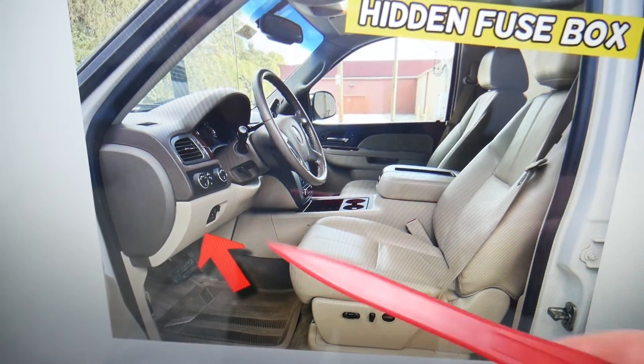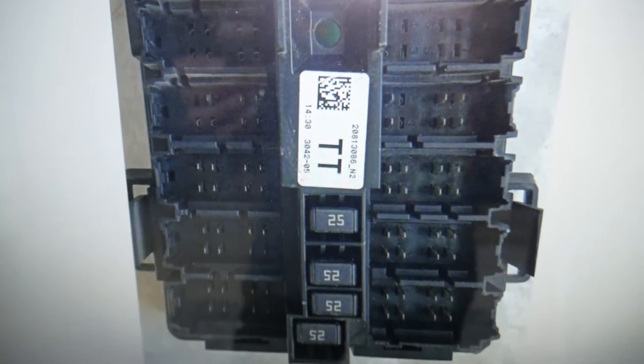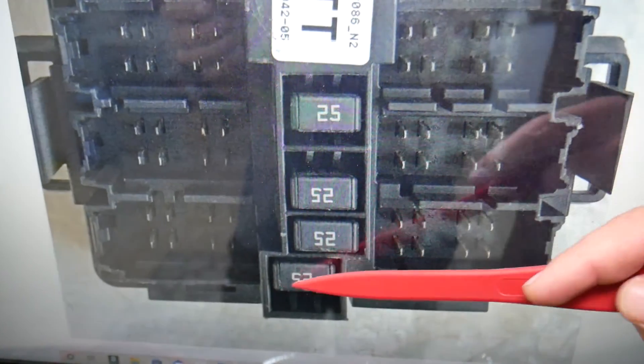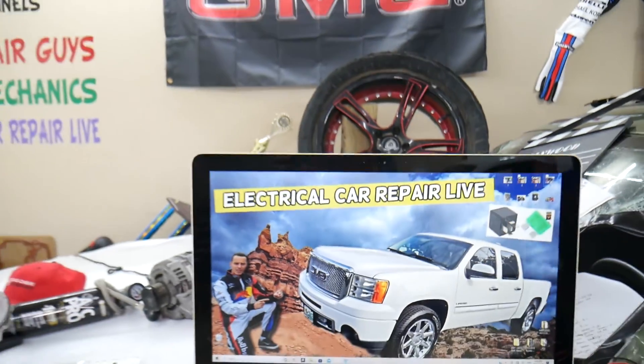After that, open the driver door again. Behind that panel here you're going to find another fuse box that will have only four fuses, just like this one here. The fuse that we need to check is on the very bottom — that one is for the right windows as well. Hopefully this video will be helpful. Thank you for watching, see you next time.